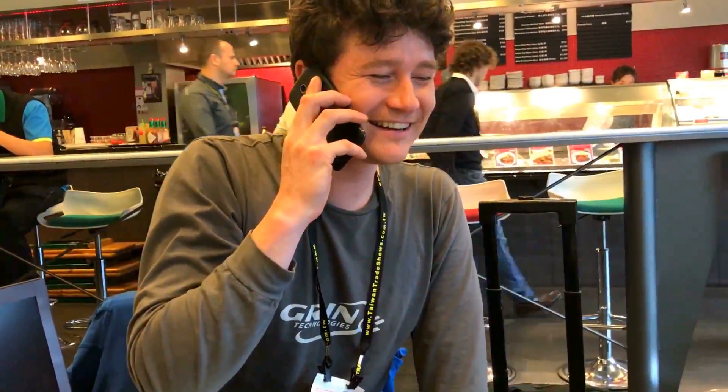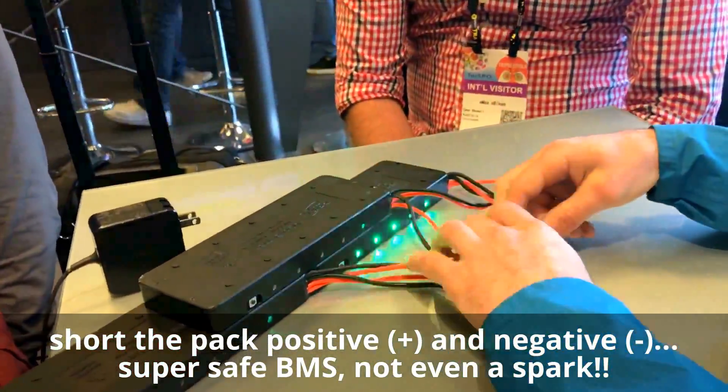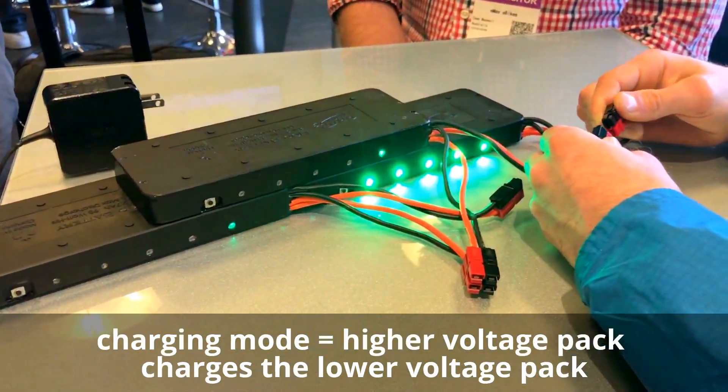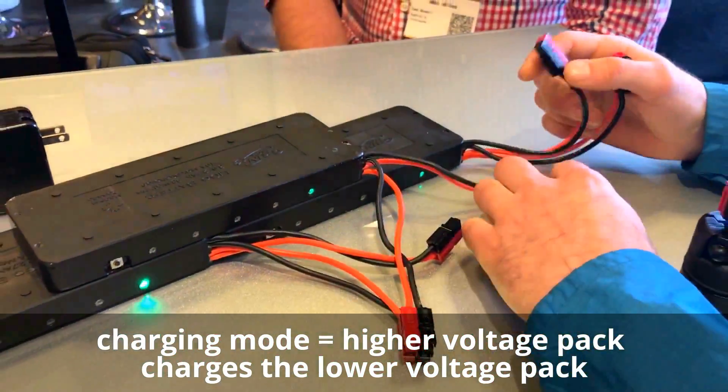Short the packs, man — show the functionality. Short the packs. Boop. It's okay — back to charging. Not a single spark, man. This is an amazing BMS here.